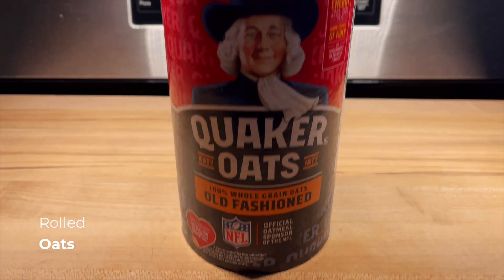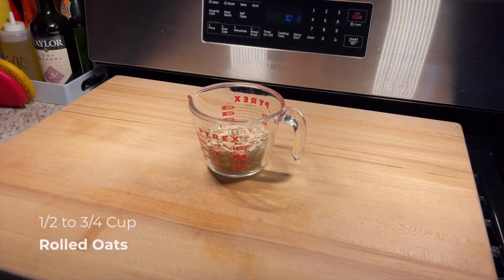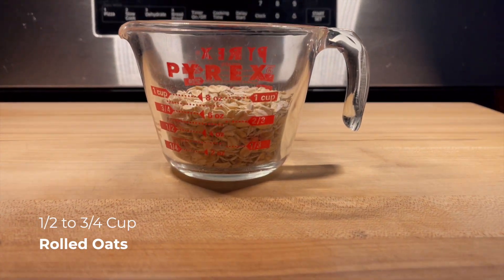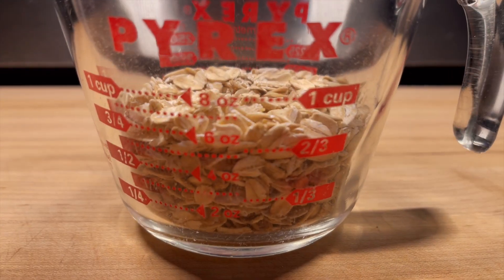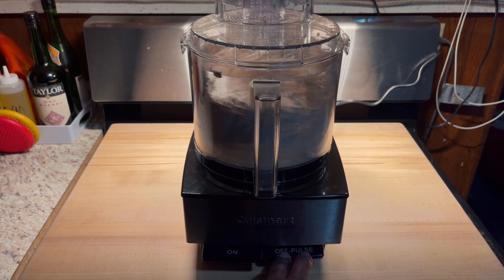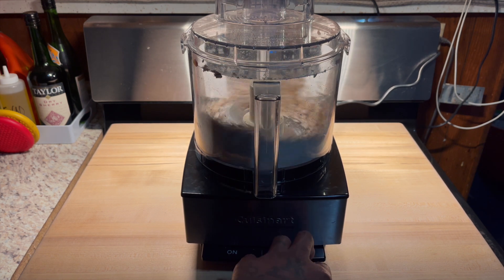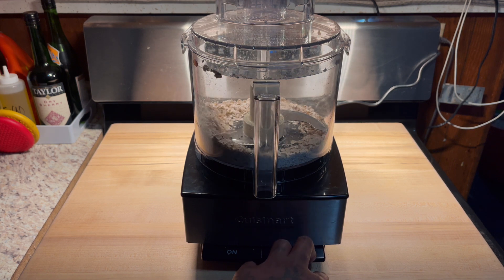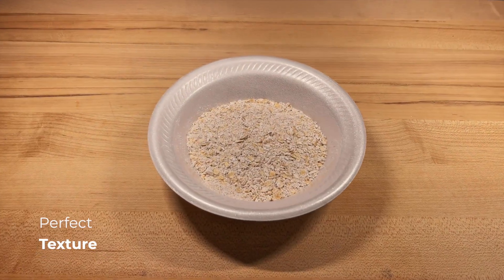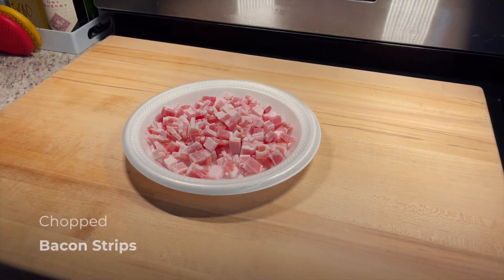We're going to start off breaking down these rolled oats. Rolled oats are necessary to make sure that our burger is moist because venison meat is very lean. This is the texture you're looking for — not too chunky, not too fine. We want them distributed well through the burger.